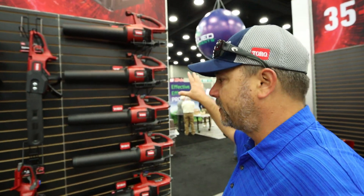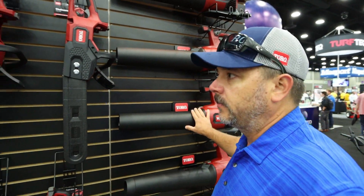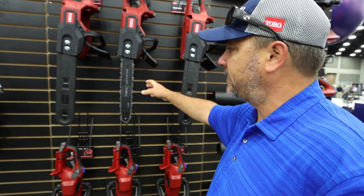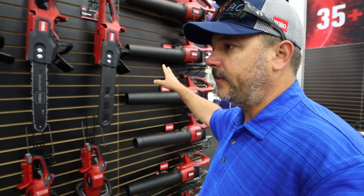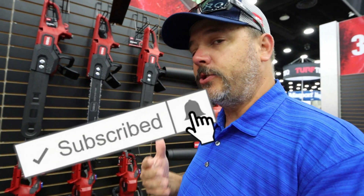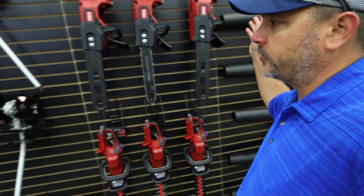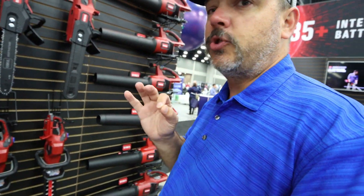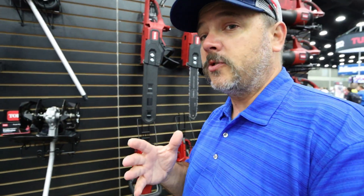With everything that's already been out, we still have the same Toro 60-volt Flex Force leaf blowers. Nothing has changed in the chainsaws — we're still running 16-inch blades. I do have reviews on these, so if you haven't yet, hit that subscribe button and go back into my Toro playlist. You can find reviews on the chainsaw, hedge trimmers, blowers, and weed eater.